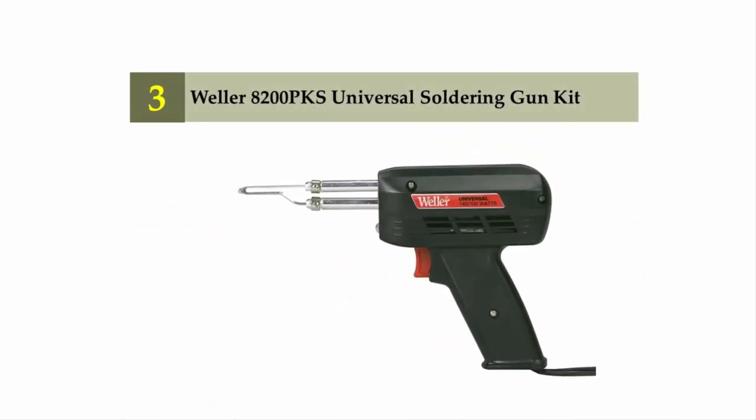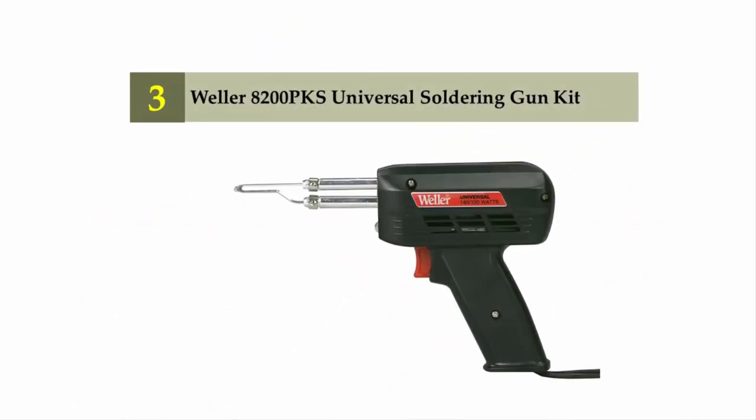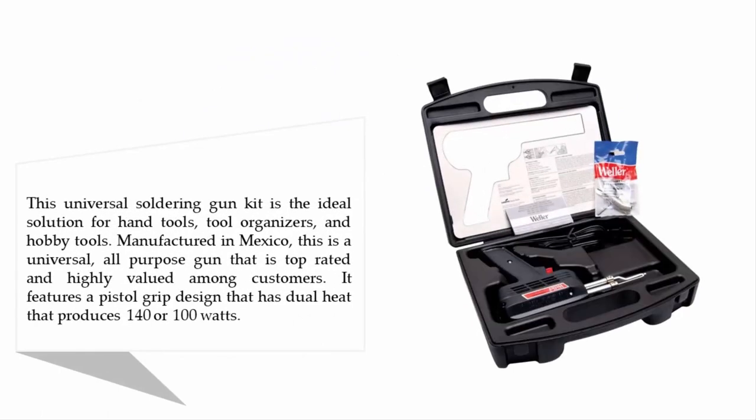Halfway through our list at number three: the Weller 8200 PKS universal soldering gun kit. This universal soldering gun kit is the ideal solution for hand tools, tool organizers, and hobby tools. Manufactured in Mexico, it is a universal all-purpose gun that is top-rated and highly valued among customers. It features a pistol grip design with dual heat that produces either 140 or 100 watts.